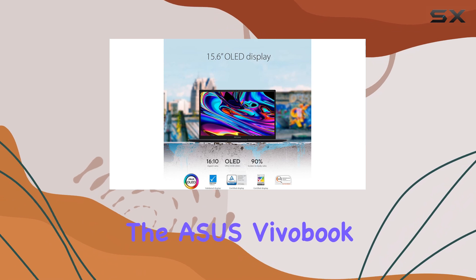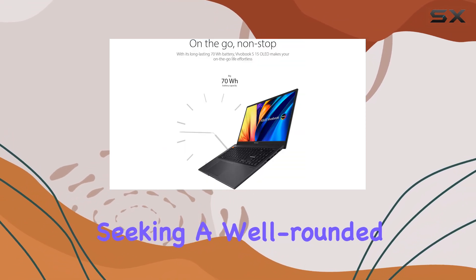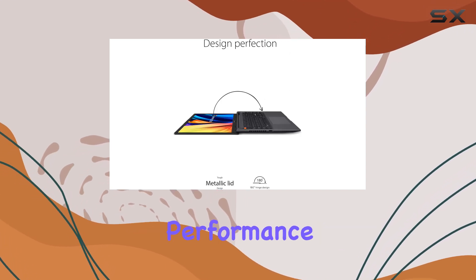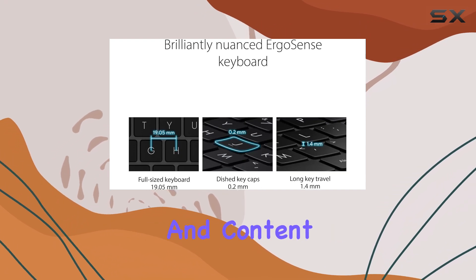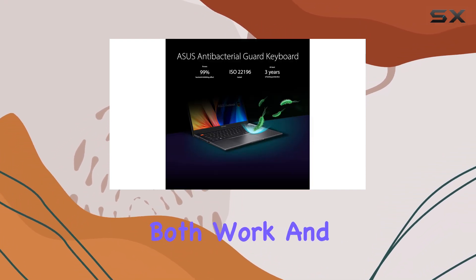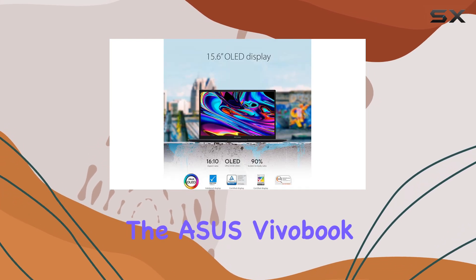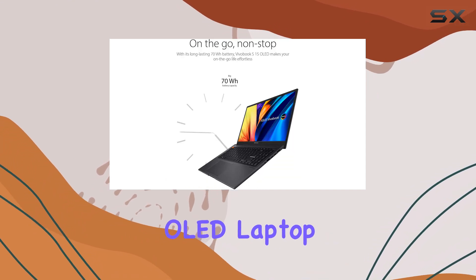In conclusion, the Asus Vivobook S15 OLED is an excellent choice for anyone seeking a well-rounded laptop that offers a stunning display, powerful performance, and a sleek design. It's perfect for students, professionals, and content creators who want a device that can handle both work and play. With its competitive price point, the Asus Vivobook S15 OLED might just be the best-budget OLED laptop on the market right now.